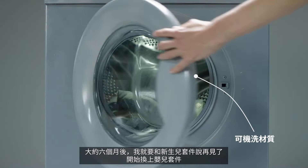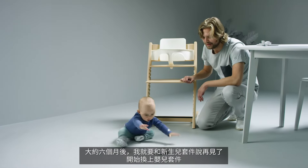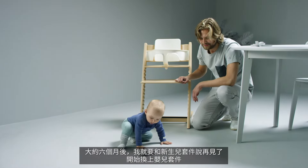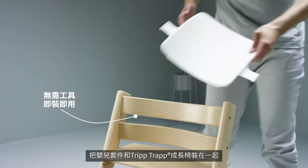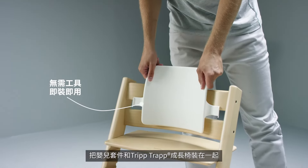After around six months I get to say goodbye to my newborn set and move on to sitting up using the TripTrap baby set. The baby set attaches to the TripTrap chair.